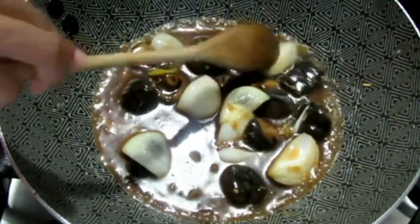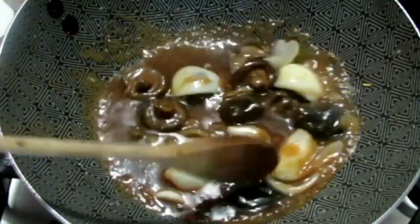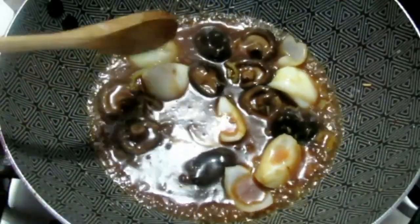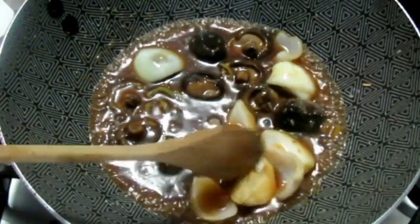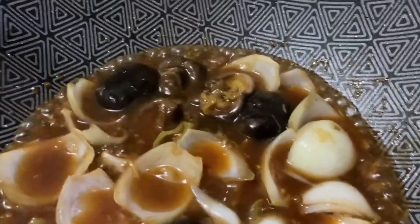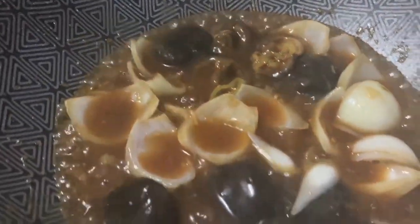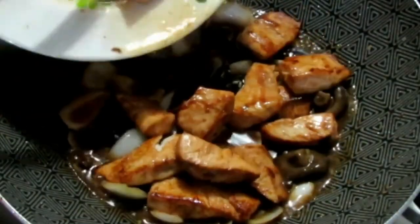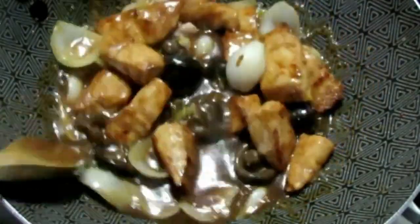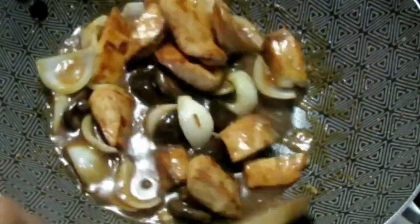You're just going to cook this for about one to two minutes until that sauce thickens up. Once it has thickened, we're going to be adding back our fish pieces. When you add in your cornstarch, you want to ideally mix it or dissolve it in some water before adding it into the sauce, just to make sure there are no clumps. I usually do a shortcut way, but it's all up to you.